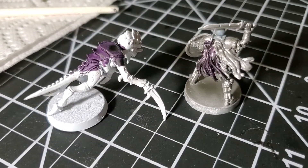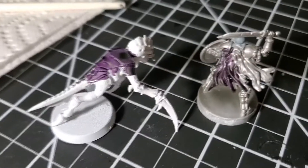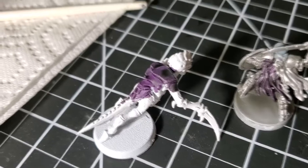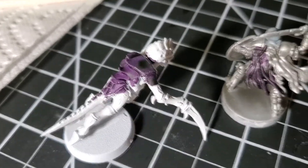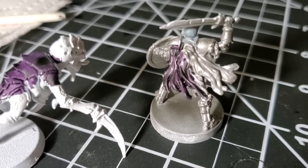Here is the Shyish Purple and I really like how this turned out. On the white base I think it looks really nice, and I think it looks really nice on the metallic base as well.